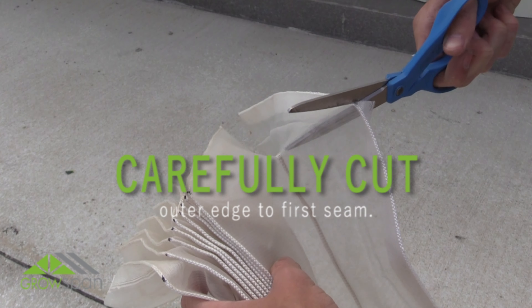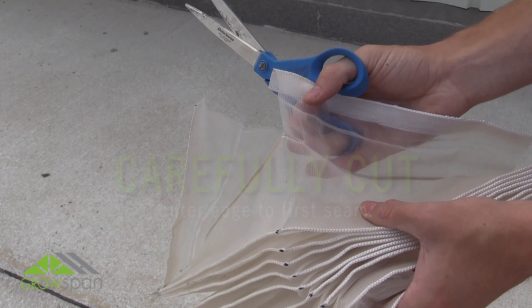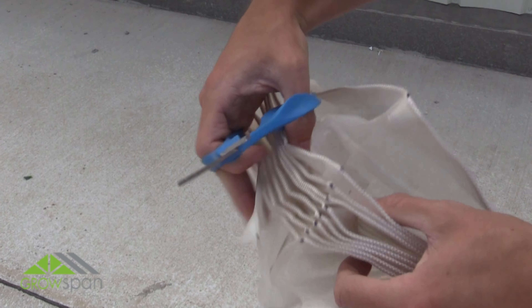With the material folded, cut both outer edges to the first seam in the screen. Do not cut past the first seam section of screen.